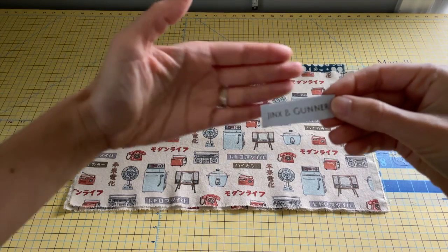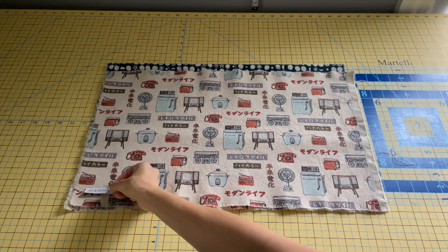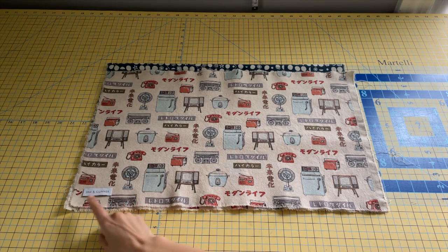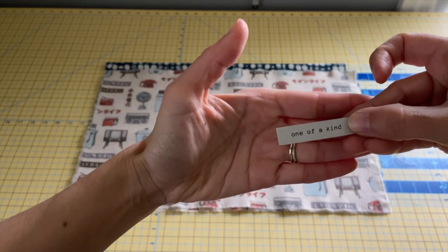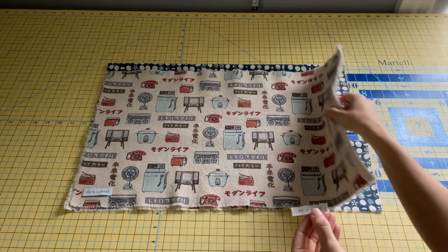If you have any special labels, now is the time to add them. I have my brand label, Jinx and Gunner, and I'm going to attach that to the bottom corner of the outside fabric. I'm putting it here on the left, but in the future I realize it has to go on the right. I also have a one-of-a-kind label that I want to stick on the top of one of the pocket pieces.